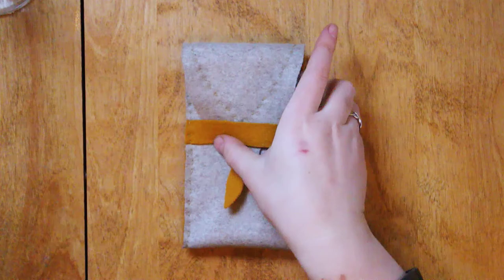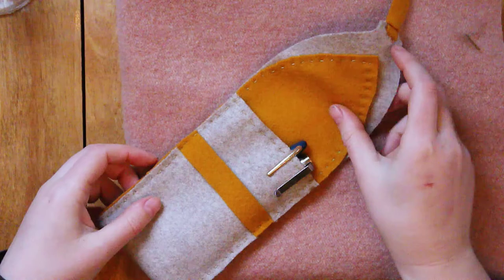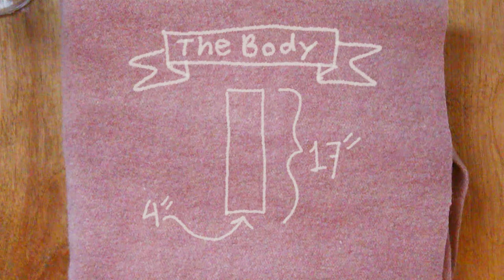This pen pouch here I had to do two layers because it was pretty thin wool, but here it's much thicker wool so I'm only going to have to do one layer. There are a couple of pieces you're going to need. The first piece you need to cut is the body of the pen pouch itself. The second piece is the band that's going to hold the flap down, and those should be all the pieces you need.